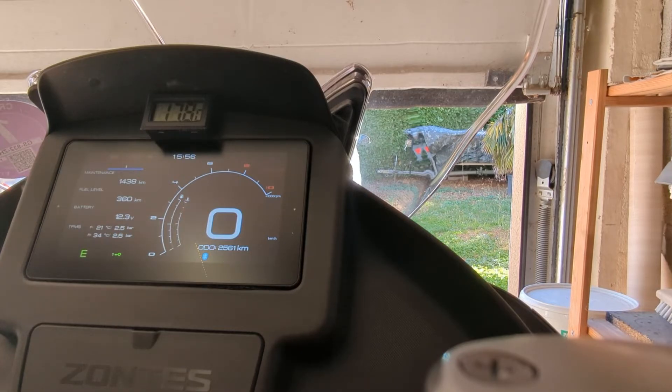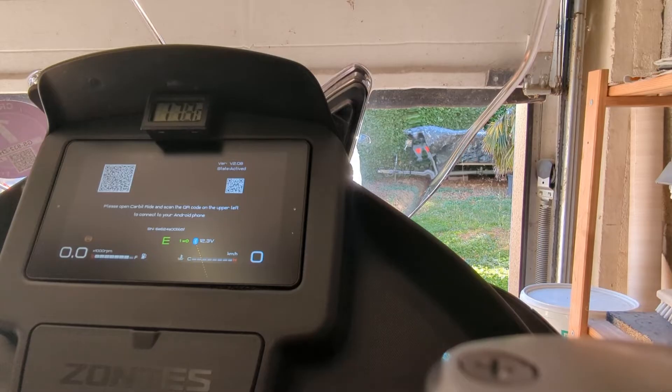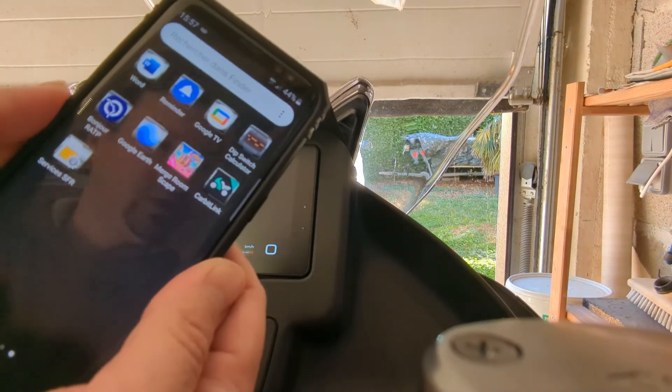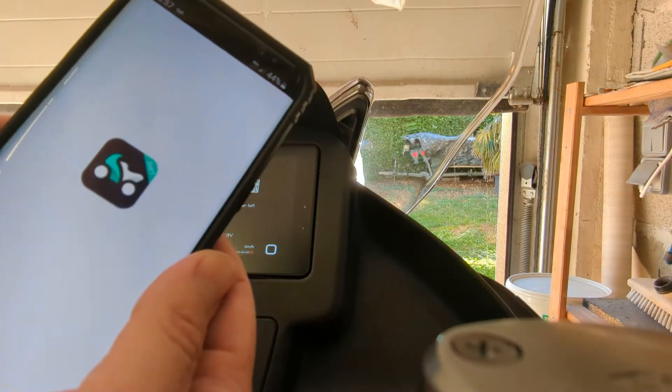You can access the menu with the buttons and select Connection. When you click on this button, you can see a QR code appearing on the screen. Find the application on your mobile phone — Scarbit Link — and click on it.